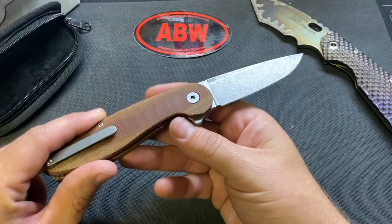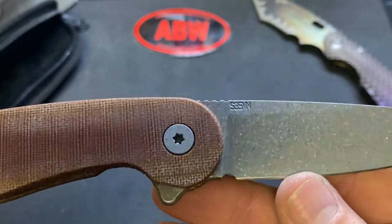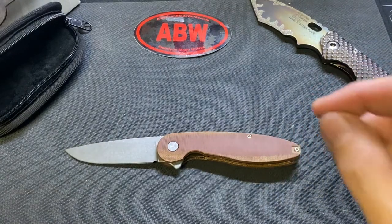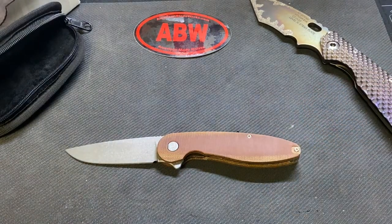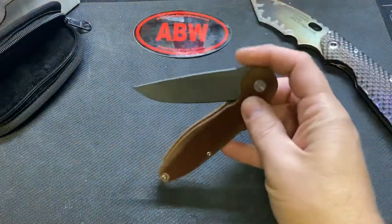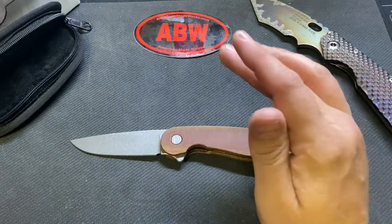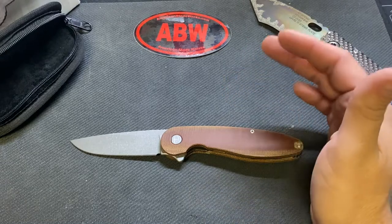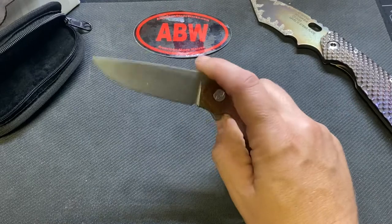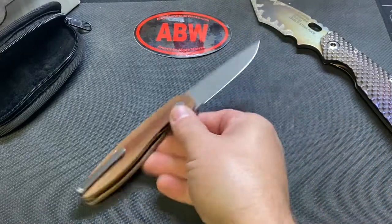Here's what I'm disappointed in — that's S35VN. When I did the pre-order or reserved my spot, it said it was going to be in 20CV. So when I got the email saying the knife was ready for purchase, it said S35. S35 is fine, I'm not a steel snob, but I would rather have 20CV over S35.